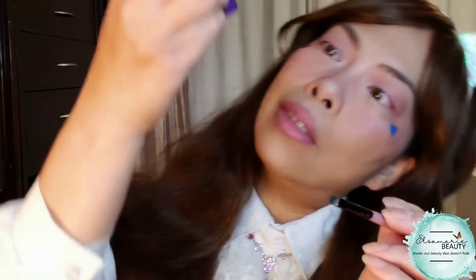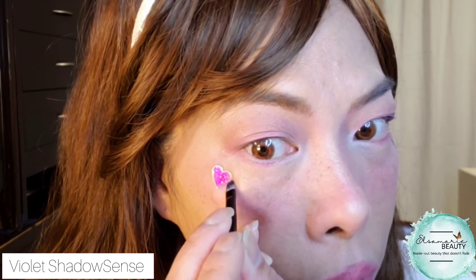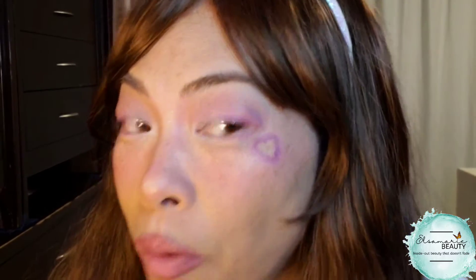So this is Violet from the Rainbow Collection, and I'm going to now trace just with a dabbing motion. Let's see — yay, it worked! Alrighty, so I'm going to do the same on the other side, right on my freckle.